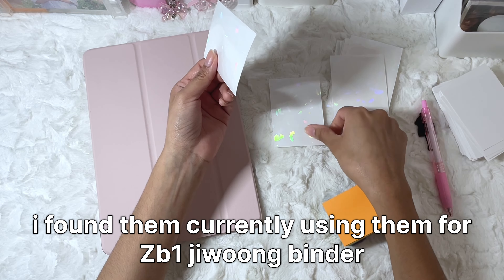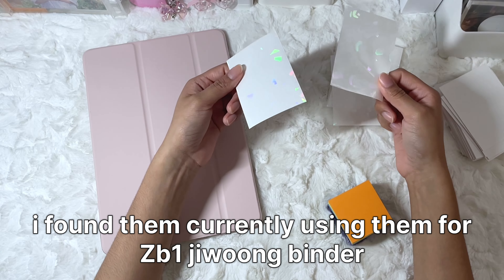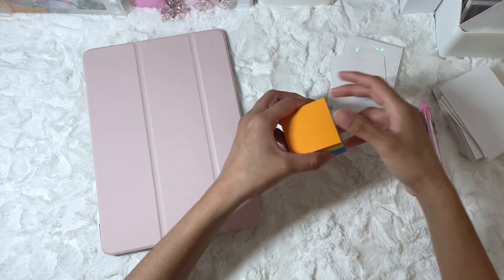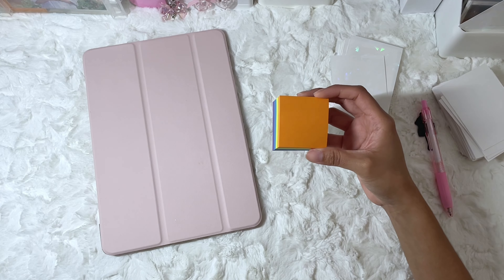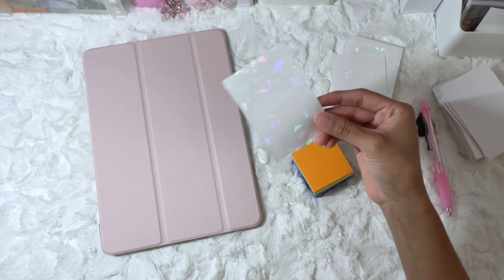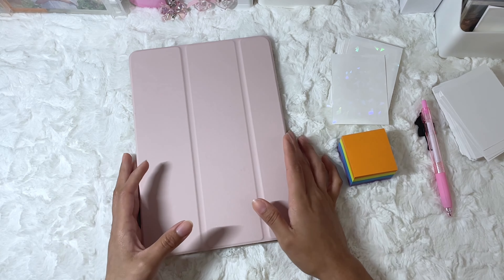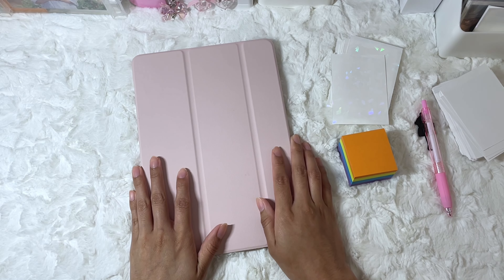But I don't know where I put the packet of these — I literally can't find them anywhere and I only have two. So I'm just going to directly put the post-it notes on the binder instead. And when I find my missing sleeves, I'm going to be organizing that binder. So I'm going to start off with IVE's binder first.